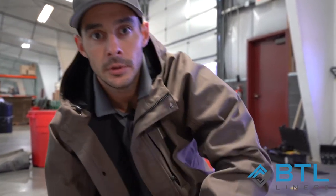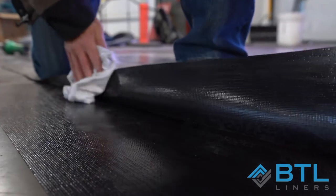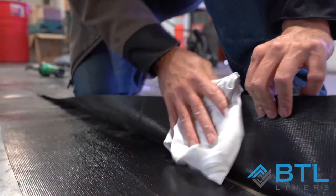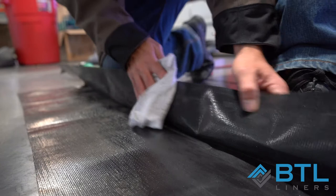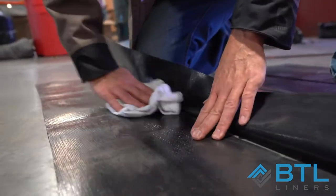I've cut a couple of test pieces here. We're going to practice welding in our garage before we attempt to weld our seam in the field. We want to make sure that our welding area is cleaned and prepped using water or denatured alcohol. We're going to clean both surfaces — the bottom side of the top piece and the top side of the bottom piece.